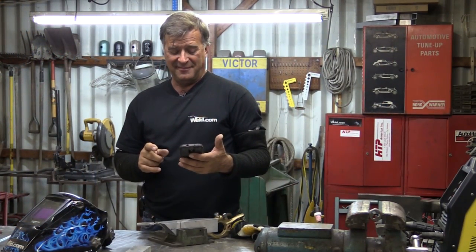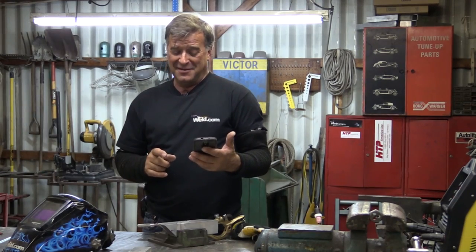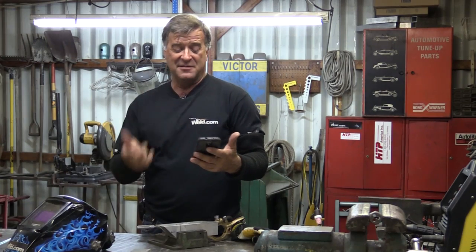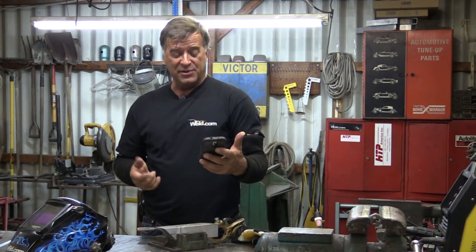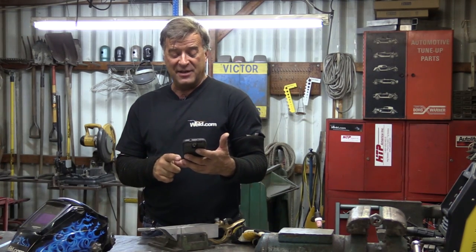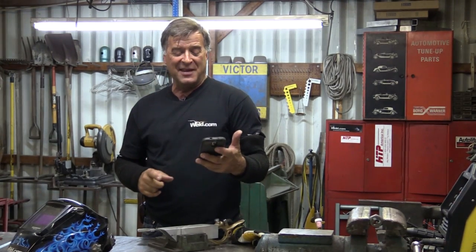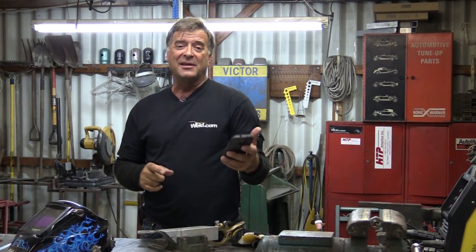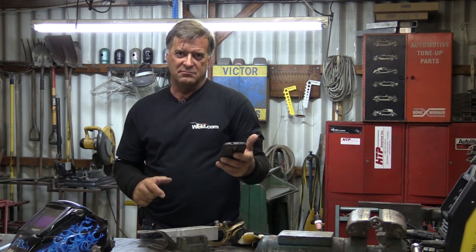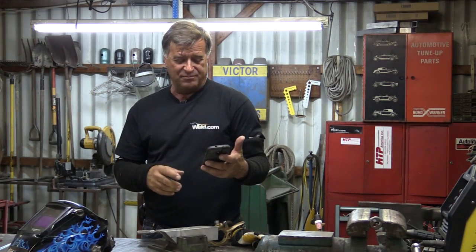Hey Kevin, how do I know what to set the amperage at when I'm welding aluminum? What's too hot, what's too cold? Can you help figure that out, show me what to do?